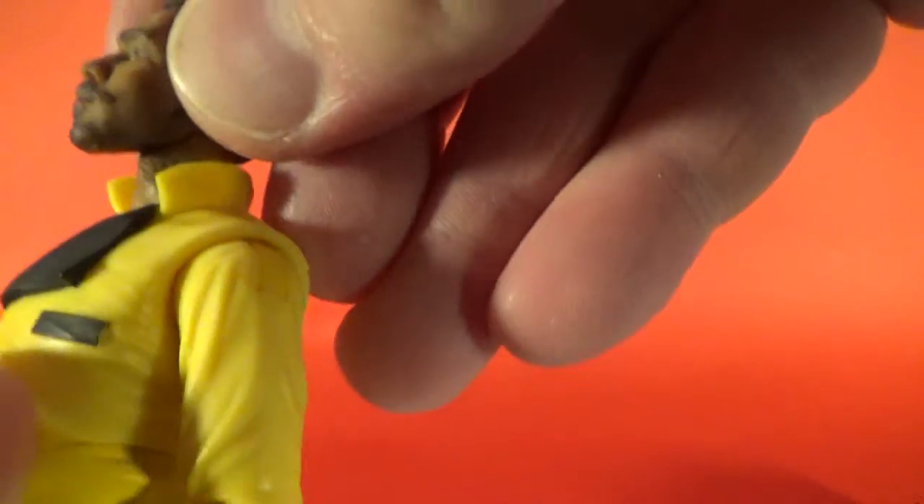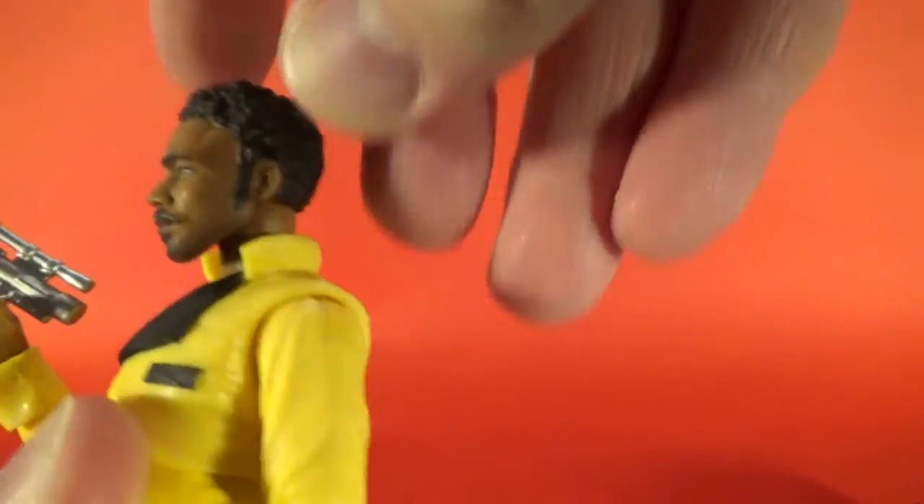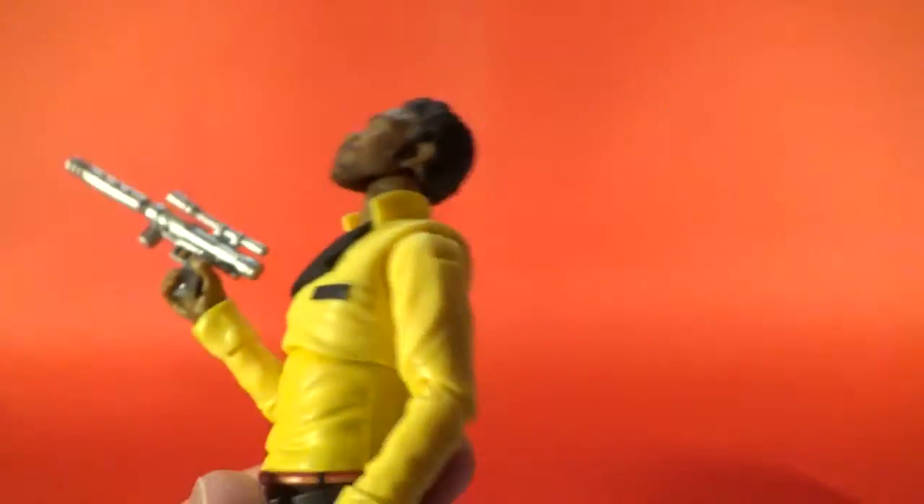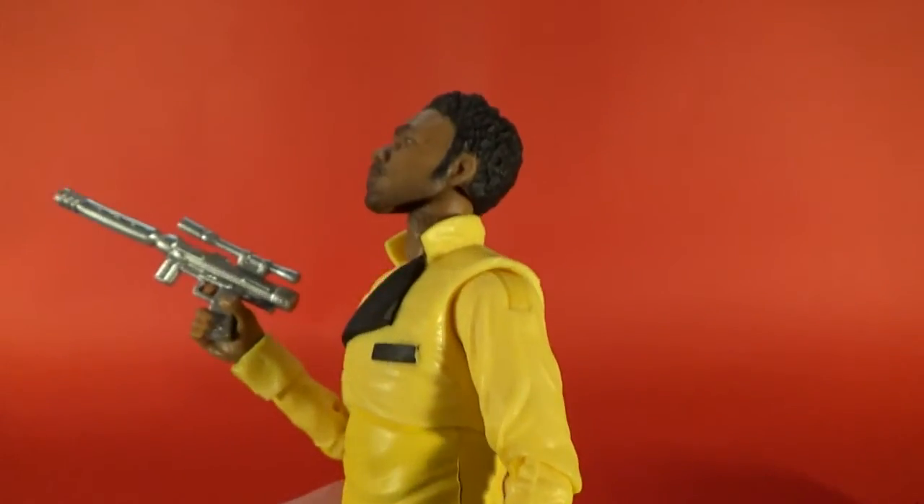The neck is actually moving a little on its own too, so I'm guessing they've done a double neck joint. That helps with positioning the scarf, which is nice. It doesn't move a whole lot but it doesn't need to — the head moves a great deal so you can get him looking up.